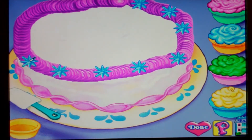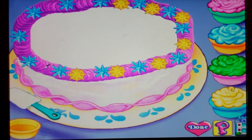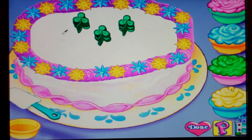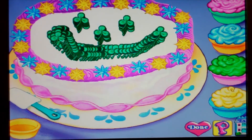Mmm, yummy! Wow, what a cake! Looking good.